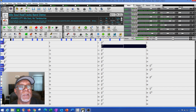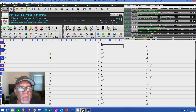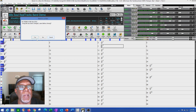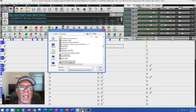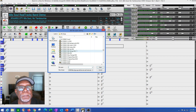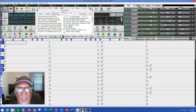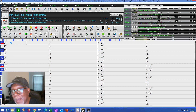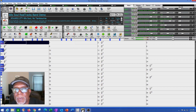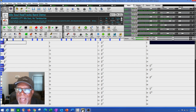Now I've got the sax in. So I've got sax, strings, organ, a couple of guitars, and everything — it's filling up, isn't it? But I'm going to change some things later. Now I decided to add another guitar — a rhythm-type guitar. The guitars are already playing rhythm, but I thought maybe another rhythm guitar would help. I'm adding another guitar in; I might use it, I might not, but it's nice to have.